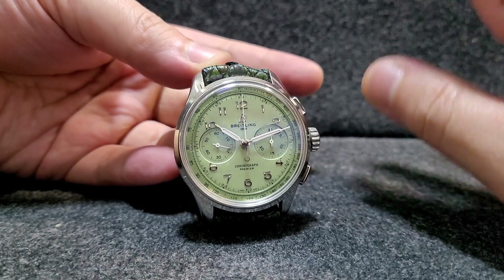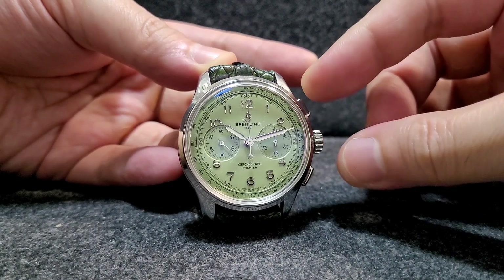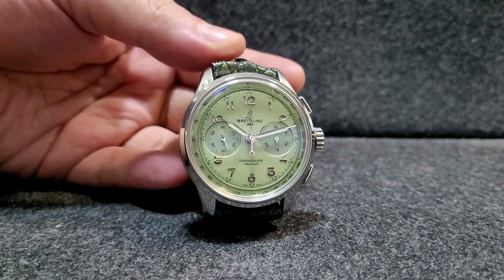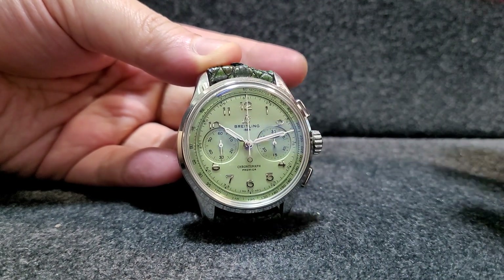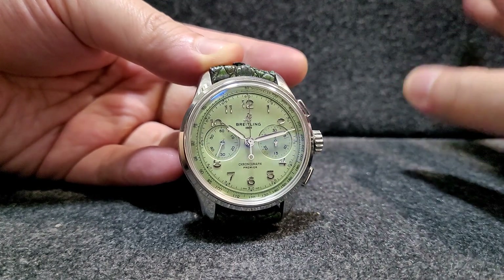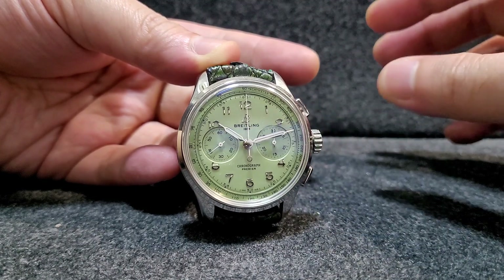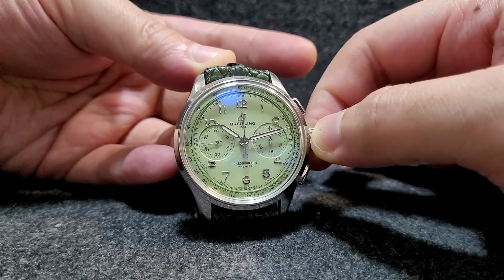First, let's talk about the dimensions of the watch. The watch is 40 millimeters, which is a nice modern size that can be worn by any wrist size. If you have a 6-inch, 6.5-inch, 7, or even 7.5-inch wrist, you'll be able to wear this one just fine. It's not too big and not too small — a nice modern size at 40 millimeters.